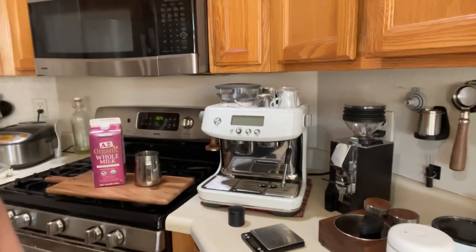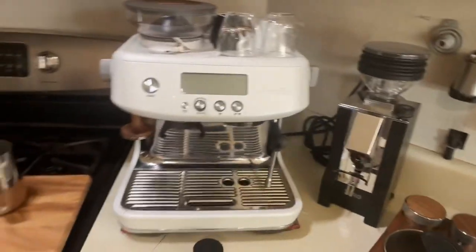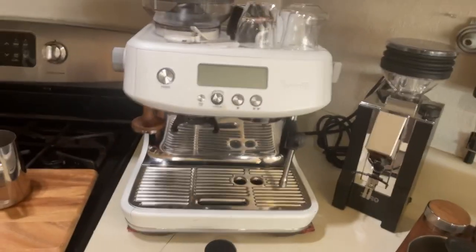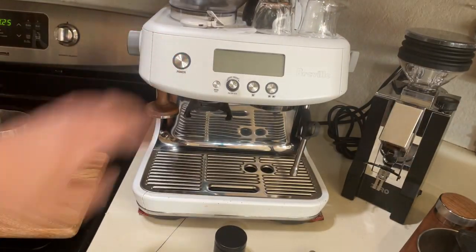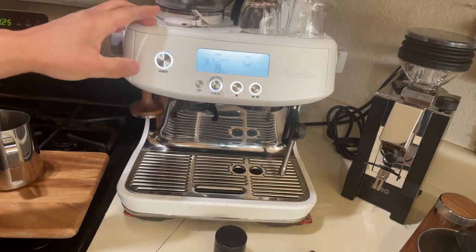Alright, so let's make some coffee. Let me switch the camera. So every morning I just like to turn the machine on. There's no point warming up the machine because this is a thermojet, so it's pointless.